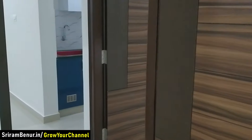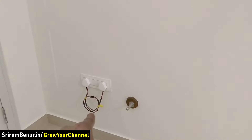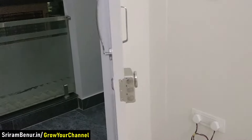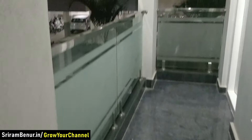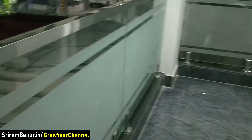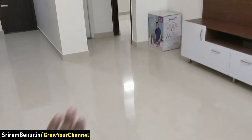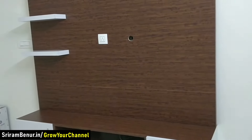This is the 2-bedroom unit. Now let me show you the 1-bedroom house as well. A UPS point has been provided here so if they want to put a UPS it can be directly connected. Right in front of the house you can see a complete steel railing with 12 mm toughened glass with a small design. The hall size is also pretty spacious — roughly around 12 by 13.